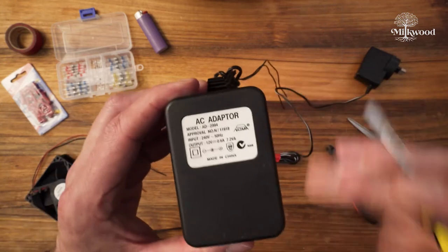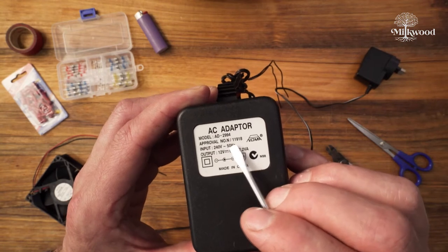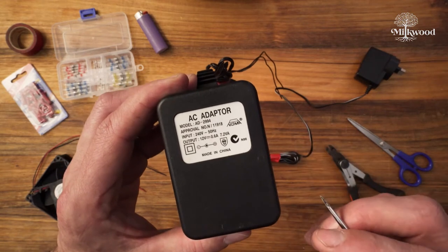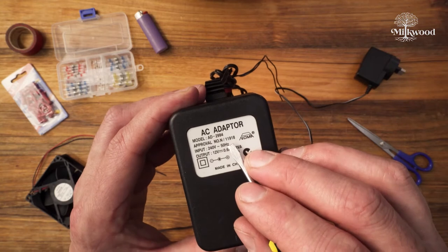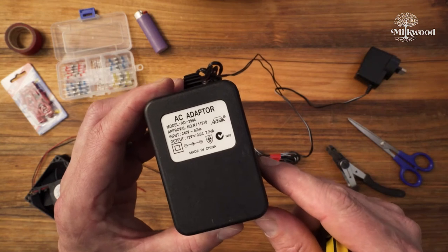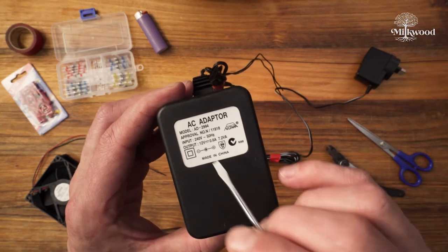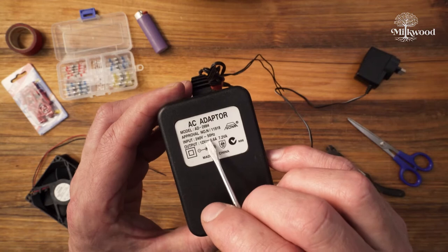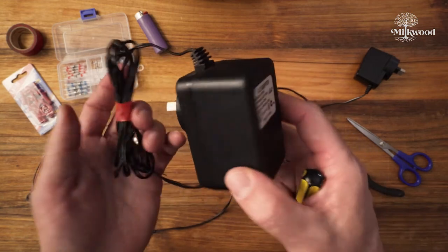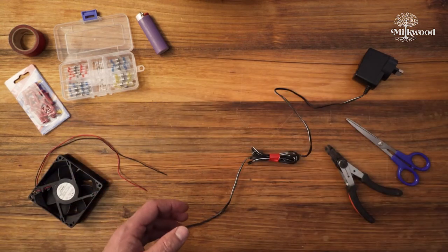On the other side you'll see the input information: 240 volts AC, alternating current, at 50 hertz. That's the Australian mains voltage. If you're in another part of the world it might say 120 volts and 60 hertz. Don't worry about that — if it's from a device designed to work in your country it'll work fine. The important thing is the output is 12 volt DC, symbolized by the line with dots. So this power adapter is just not powerful enough for that fan. We'll put it aside.